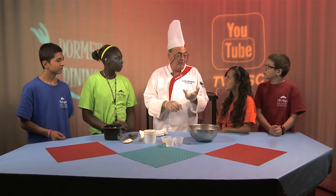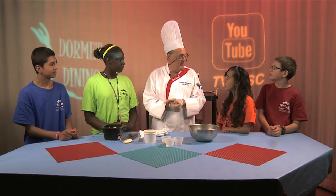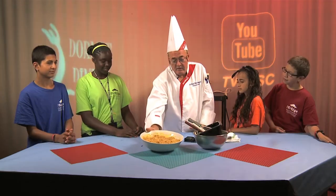We've done peanut brittle in the microwave, fudge, Rocky Road fudge, cupcakes, Rice Krispie Treats, lemon pepper chicken in the microwave. I've done a shrimp scampi in the microwave. And that's what mac and cheese out of the microwave looks like.